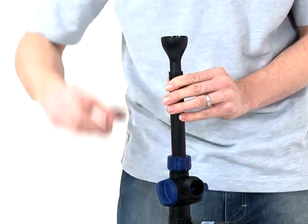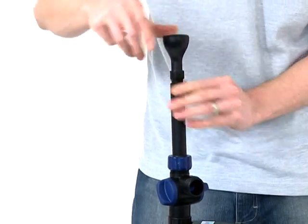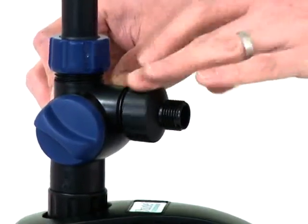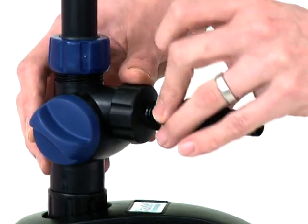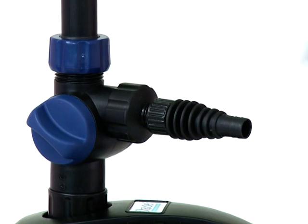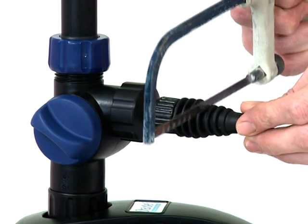If you wish to use the second outlet, screw the thread adapter onto the second outlet, then screw the stepped hose tail onto the adapter. Depending on the hose diameter being used, the stepped hose tail should be cut down to the relevant size to avoid any frictional loss.